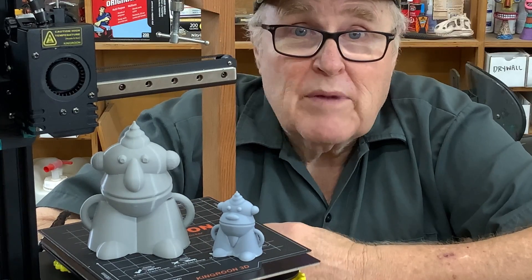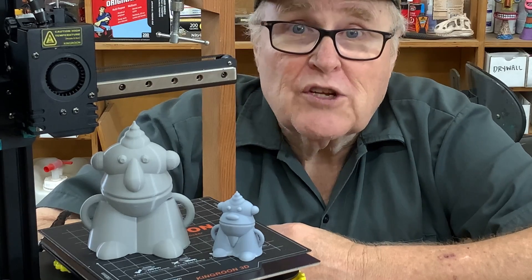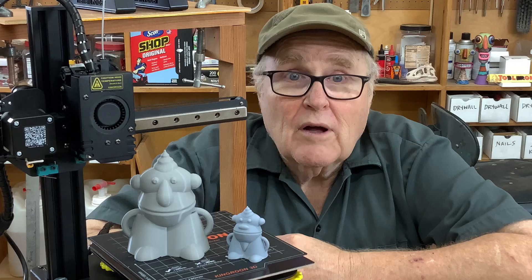I'm going to give the machine an A — it gave me no difficulties and printed fine. I'm going to give the documentation a D, and I hope that King Rune will improve that. But otherwise, overall, a success.